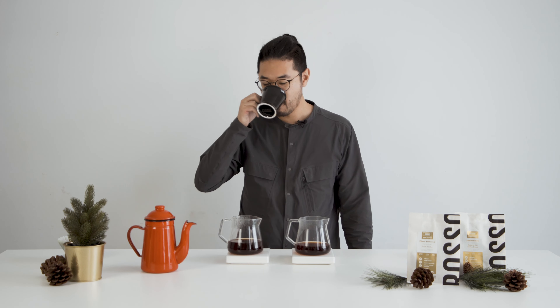We'll start with a bloom of 75 grams. So we're at one minute here. I'm going to do my second pour, and this will go all the way to 250 grams. Slow circles, starting from the middle out.